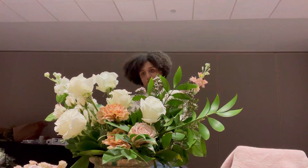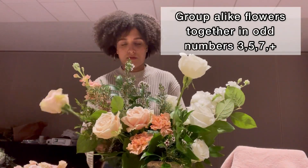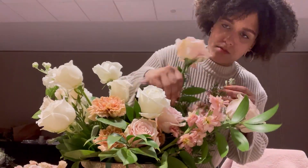What I like to do is cluster my alike flowers together into groups of threes. I like working in odd numbers.